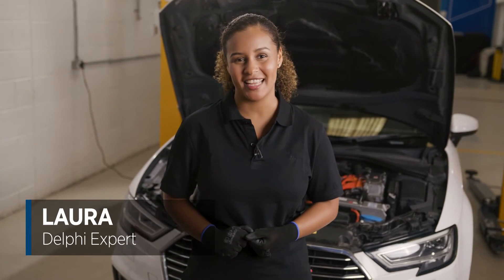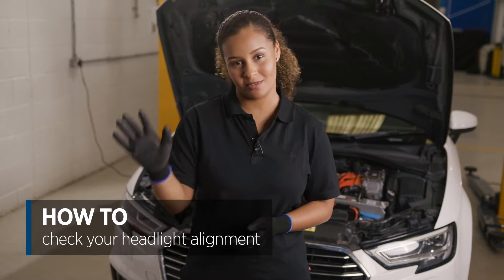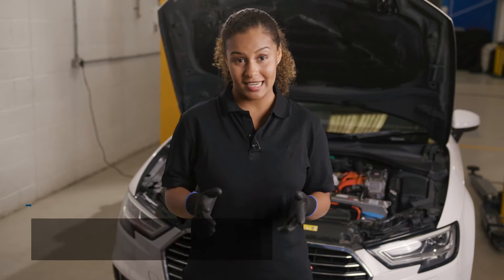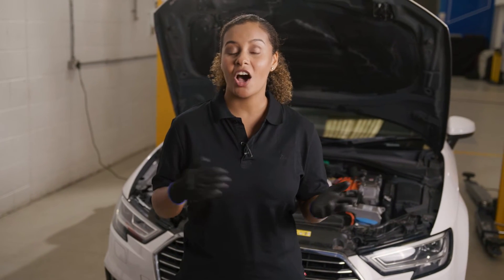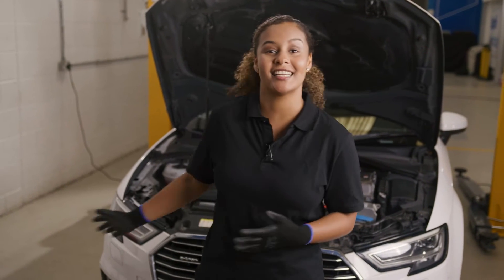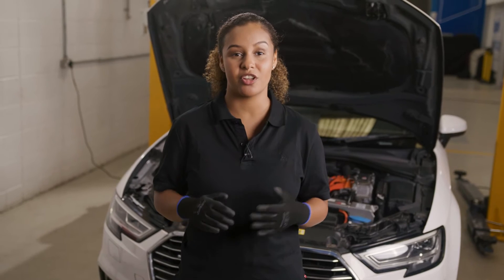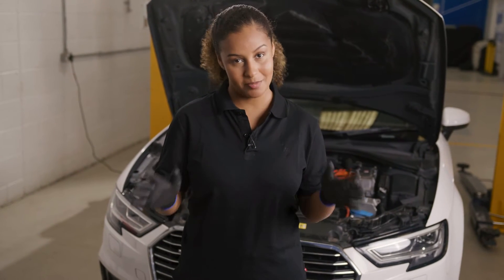Hi, I'm Laura from Delphi. Every driver hates it when an oncoming vehicle dazzles them with their headlights — that's a clear sign that the alignment isn't right. So today I'm going to show the correct way to align the headlights on this 2016 Audi A3 e-tron so that they give good illumination but, most importantly, are safe and comply with the law.